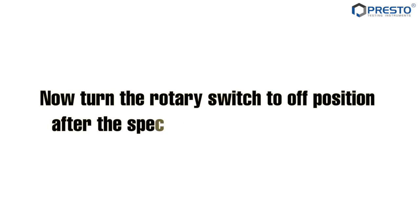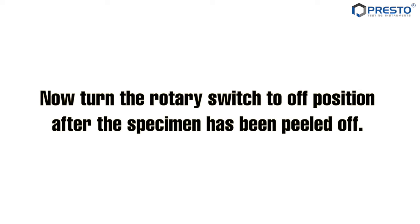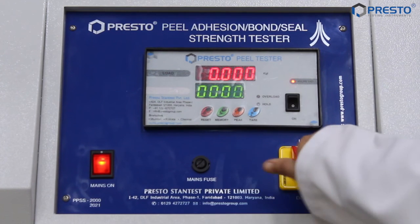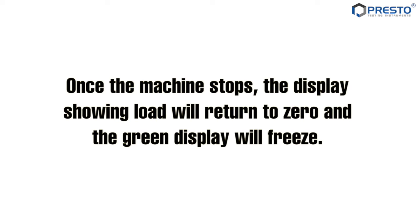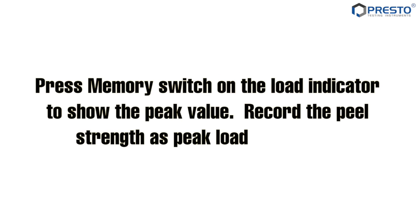Now turn the rotary switch to the off position after the specimen has been peeled off. Once the machine stops, the display showing load will return to zero and the green display will freeze. Press the memory switch on the load indicator to show the peak value. Record the peel strength as peak load for 25 millimetres.